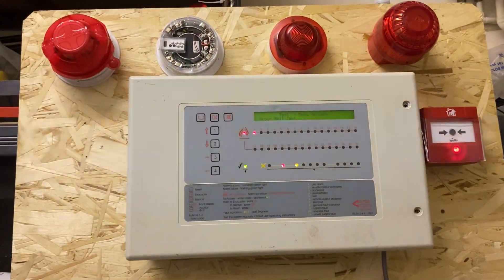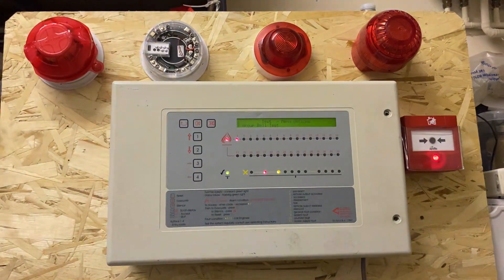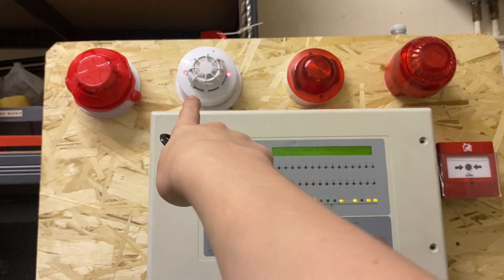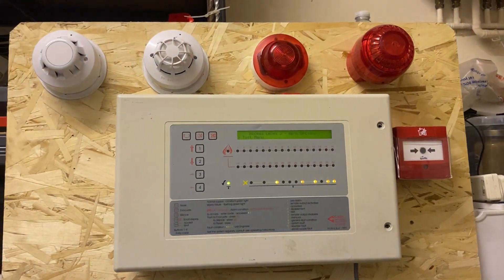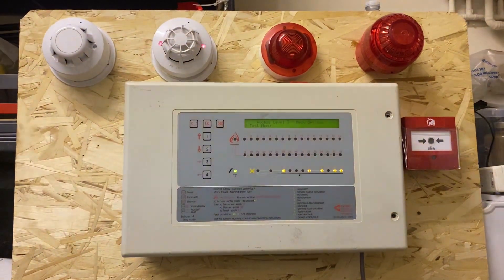That's about it for the system test. Not going to reset that because I can't be bothered making the video much longer. Even the multi-sensor is back on — let's remove that because it's the end of the test. We all lived happily ever after. This is the end of Apollo — possibly the end of Apollo.